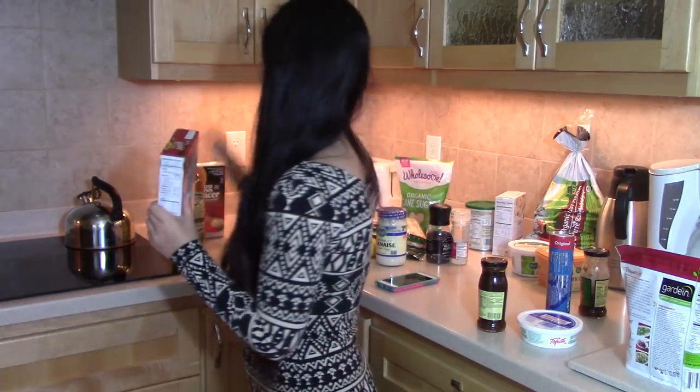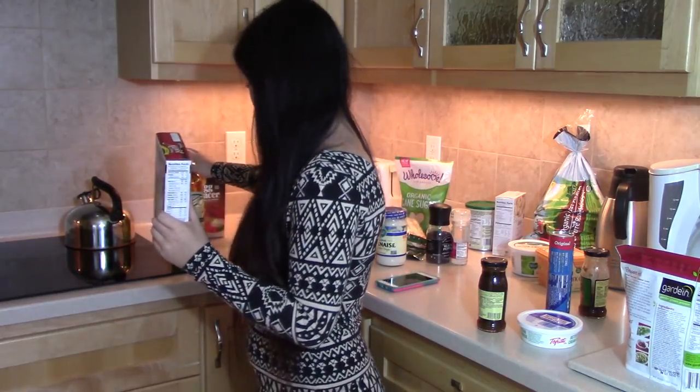For dessert I don't actually like pie, so I'm going to be making cake batter cookies. A lot of boxed cake batter is accidentally vegan, so just check the ingredients. I have egg replacement, olive oil, and vegan chocolate chips. Let's get started!